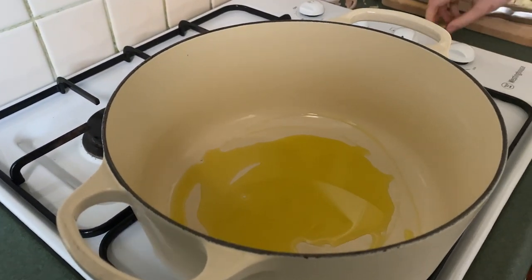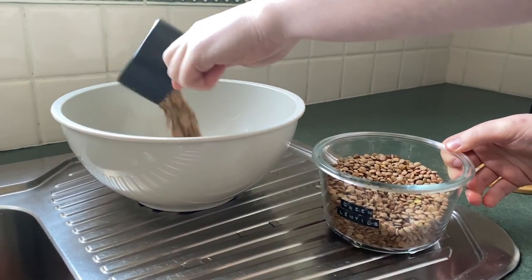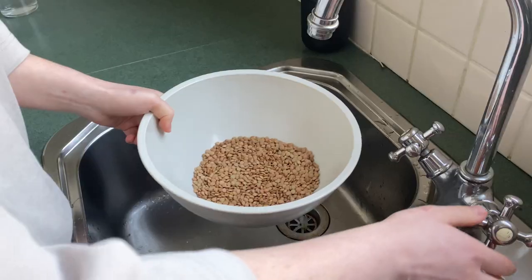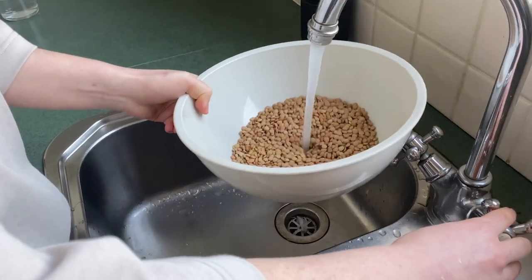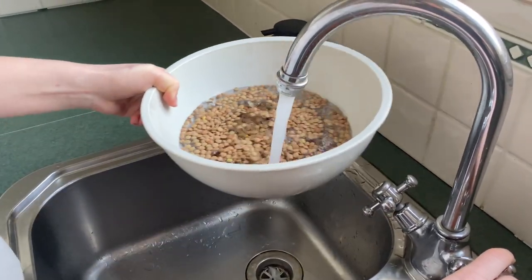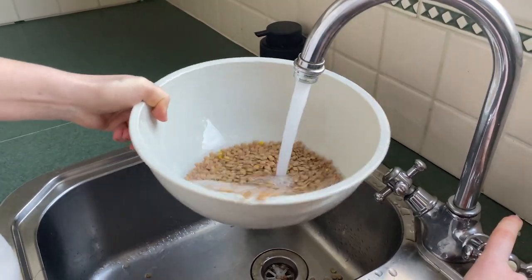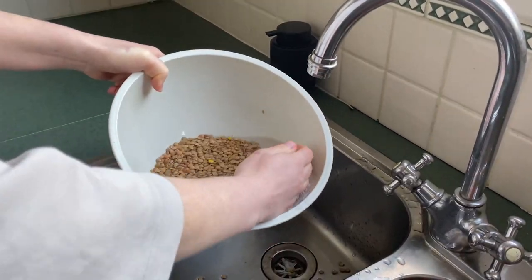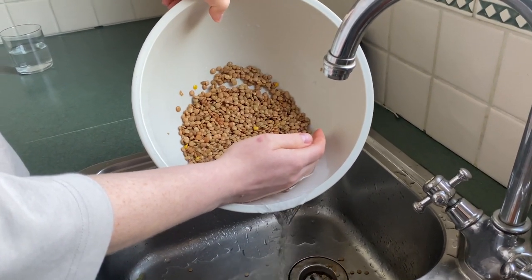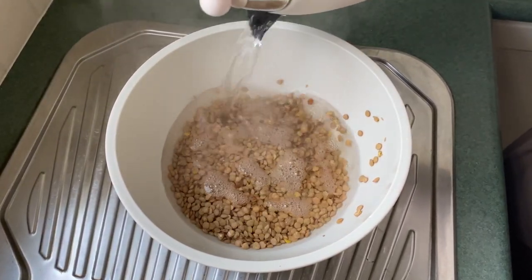I'm going to put the kettle on, fill it up, get it boiling. I'll put a cup and a half of green lentils into a bowl and we're just going to rinse them — rinse and repeat. This is just to clean them but also to get rid of some of the gas-containing compounds that can be found in lentils and other legumes, so your partner and housemates will thank you.